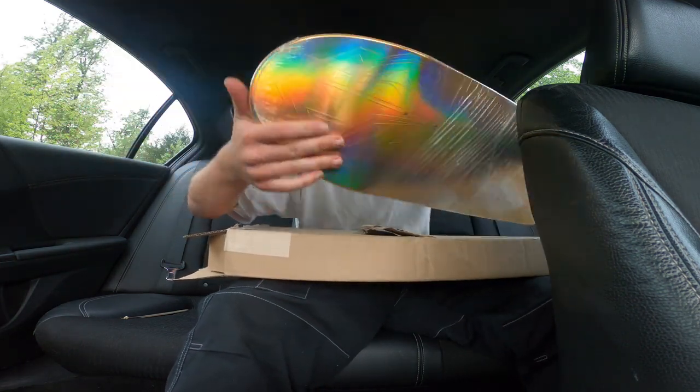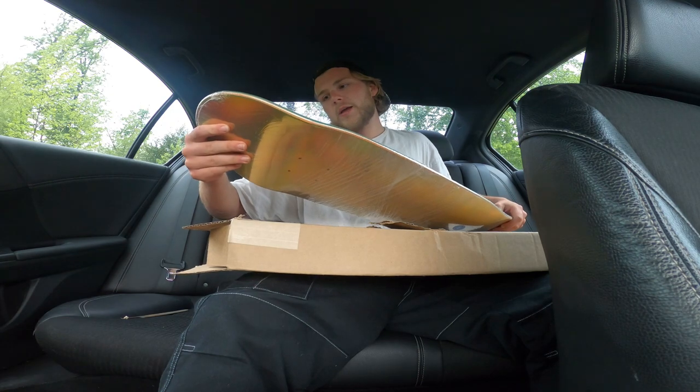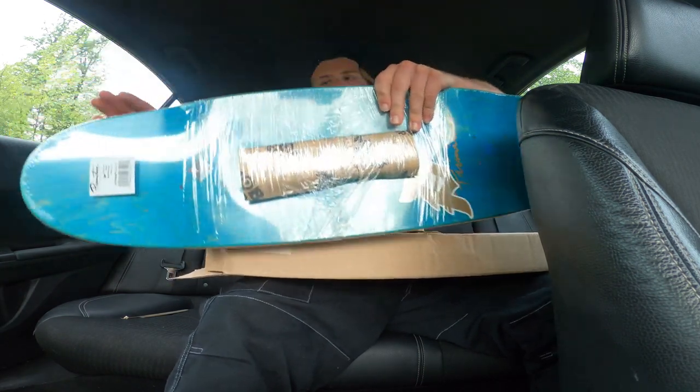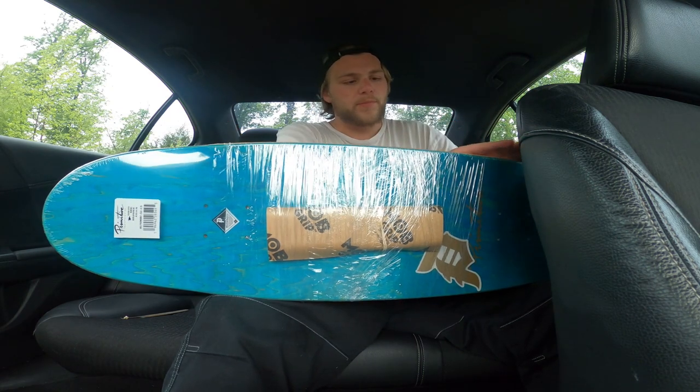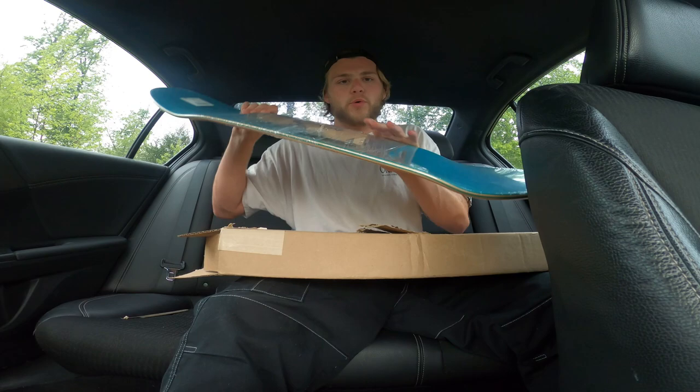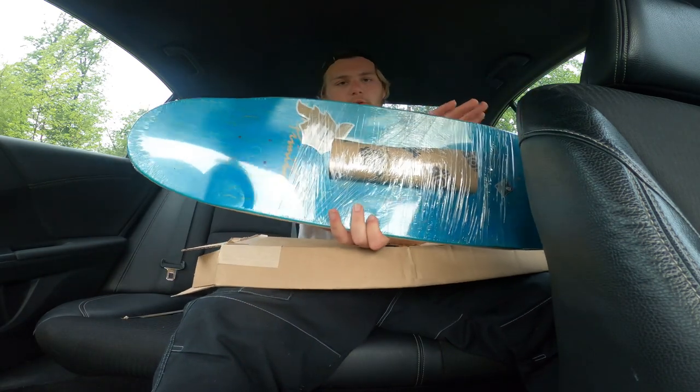It's almost like an egg shape, so it has a little bit of a hump once you get into the center of the board here. I don't know if you could really tell.